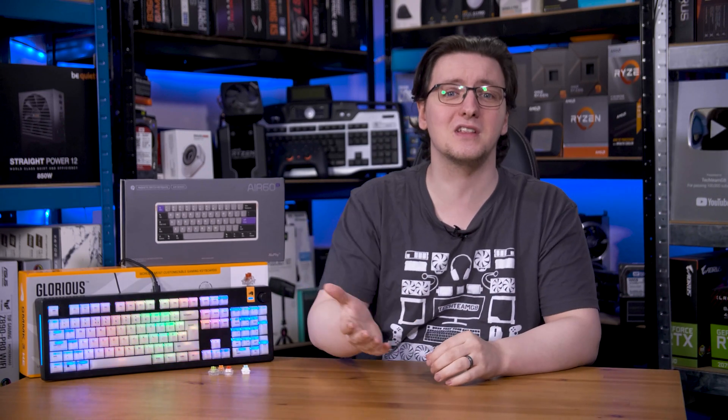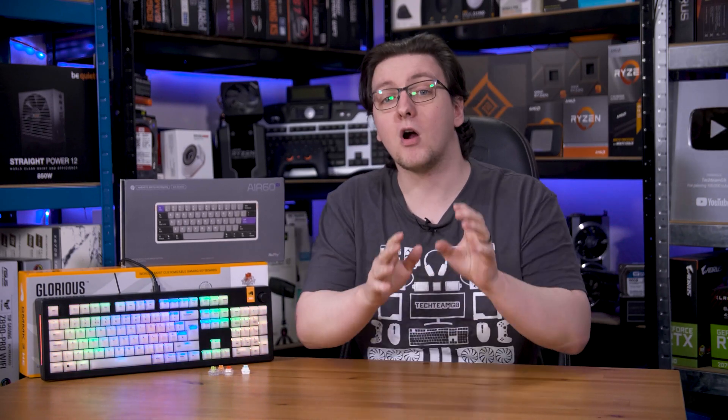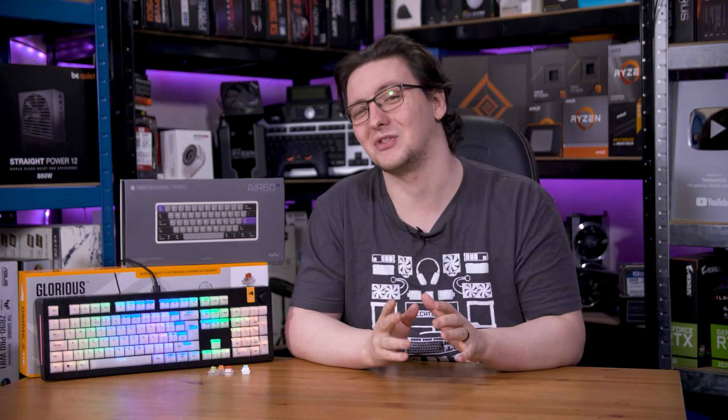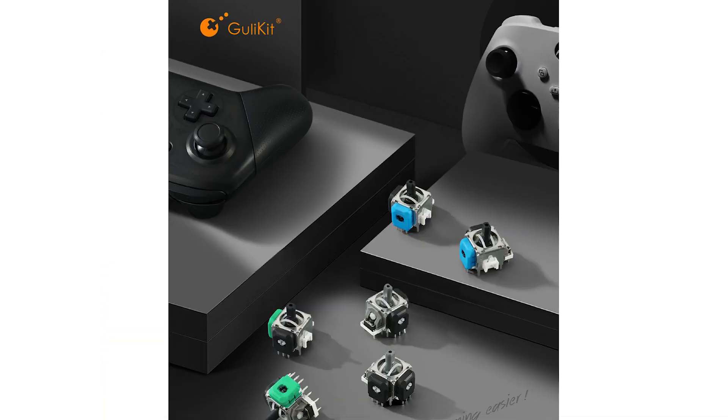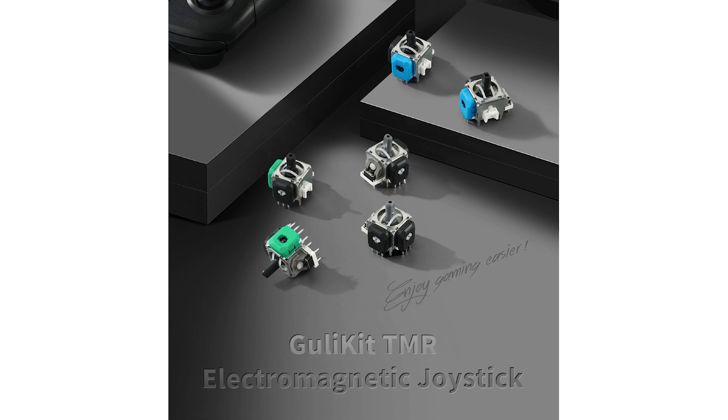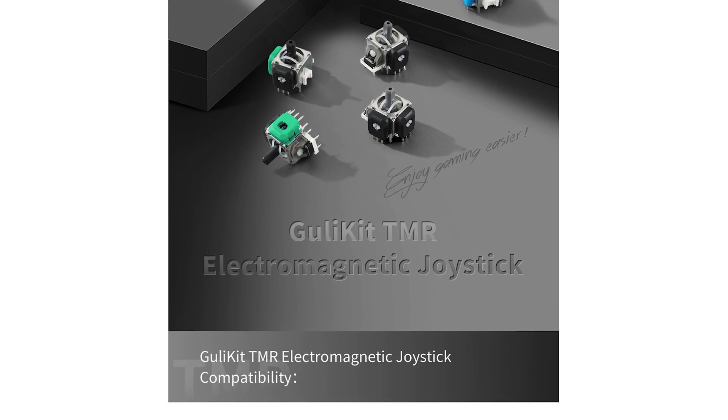The downside right now is cost. Hall Effect sensors have been around for decades and are readily available at commodity pricing, whereas TMR sensors are more rare and therefore generally command a higher price tag. There are some devices that use TMR sensors already — I've got a TMR keyboard on the way that I'll be taking a look at in the next couple of weeks, so stay tuned. GUI Kit also offer TMR joysticks that you can retrofit into your existing controllers and consoles.